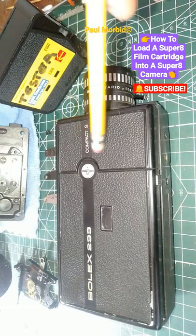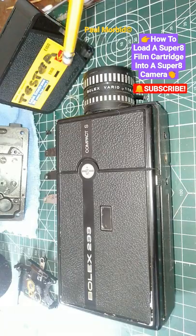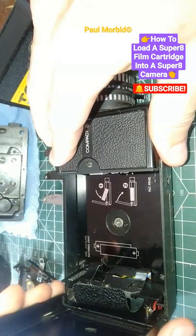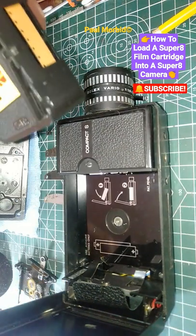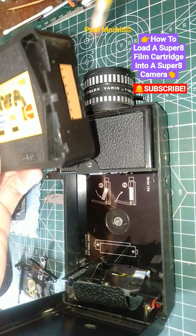Hi everyone, Paul Morbid here with Morbid Team Entertainment and Bullock Repair Philippines. How to load a Super 8 film cartridge into a Super 8 camera: open up the door and make sure you get your batteries in there. Here is the film cartridge for Super 8, and here is the film at the end of my pencil eraser.